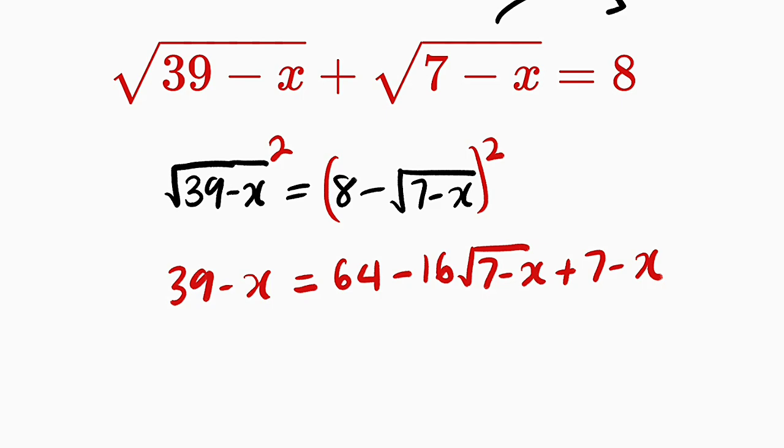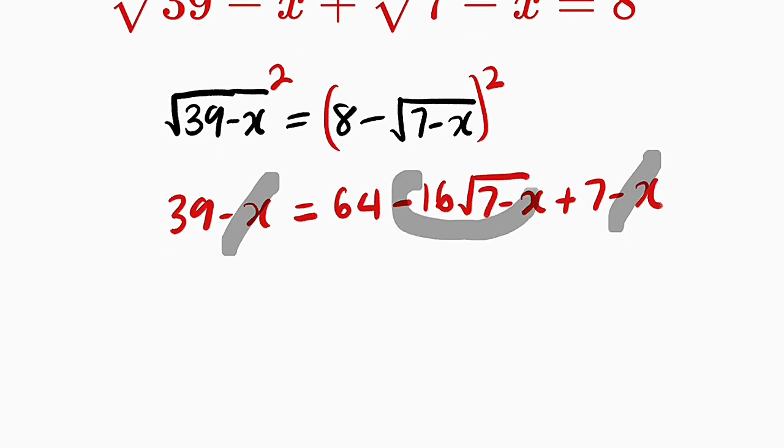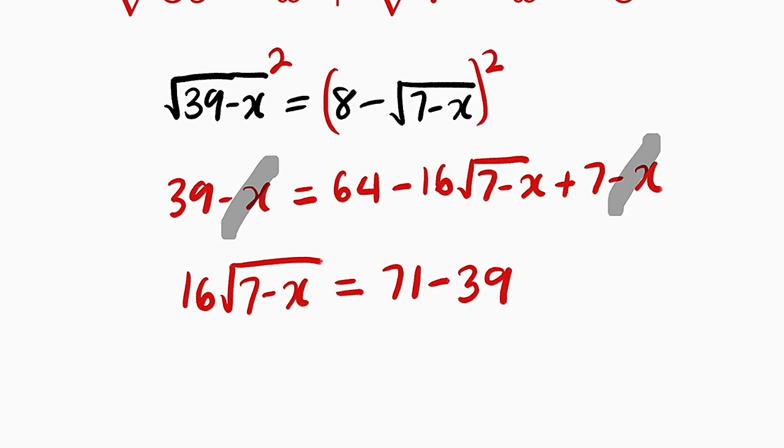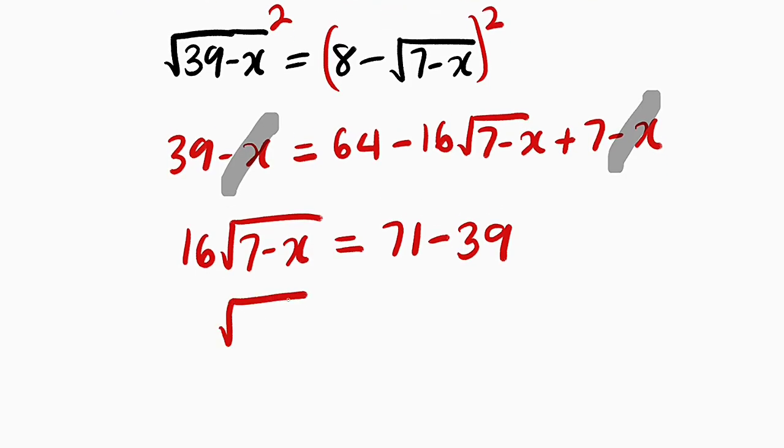So we have expanded both sides. Let us collect the like terms. From the left to the right-hand side, if you add the x terms, they will cancel. I would like to take the 16 times square root of 7 minus x to the left, which transforms it to positive 16 times the square root of 7 minus x. Then this is equal to: 64 plus 7 gives us 71, and as 39 crosses over it becomes negative, so we have 71 minus 39, which gives us exactly 32. So we have the square root of 7 minus x equal to 32 divided by 16.